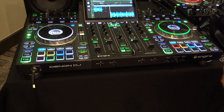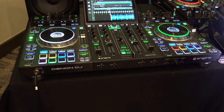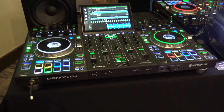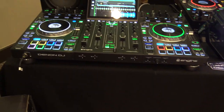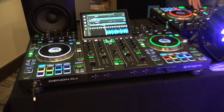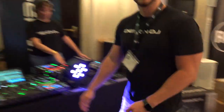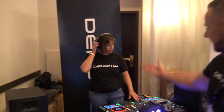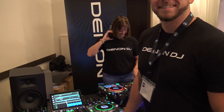Hi, Jeremy here with the Disc Jockey News at the Marquee Show in beautiful Chicago. This brings me over to the Denon DJ booth. Denon has got a fantastic mixer that they put out. I've got Chris here who's going to tell us a little bit about it, and in the back is Shondi who's spinning the tunes.